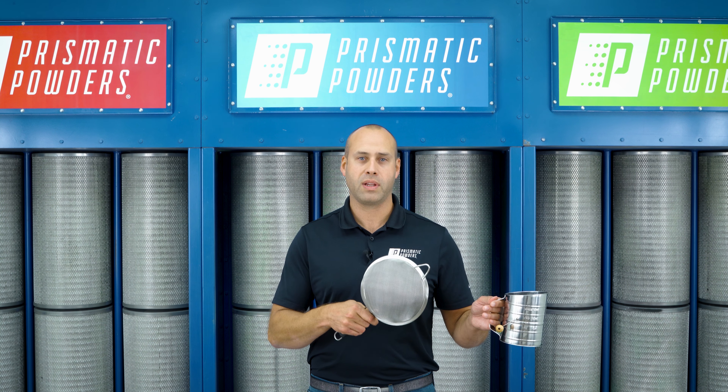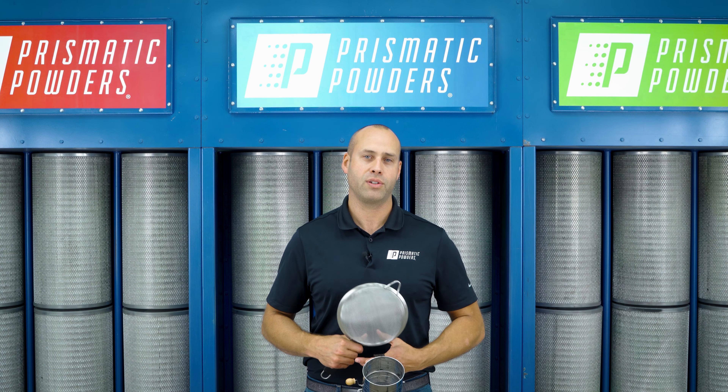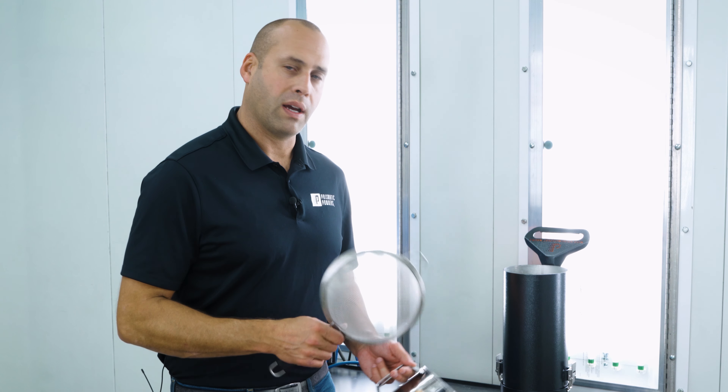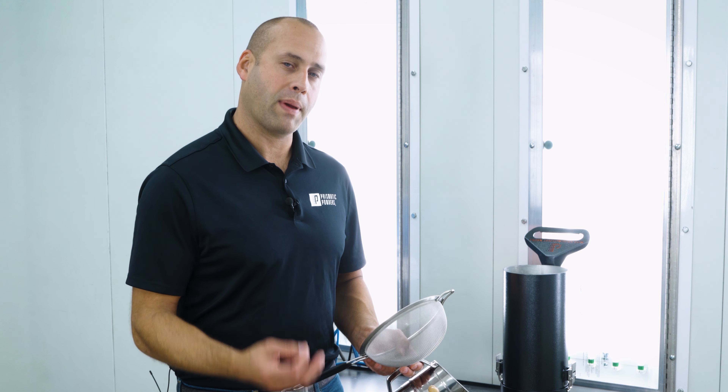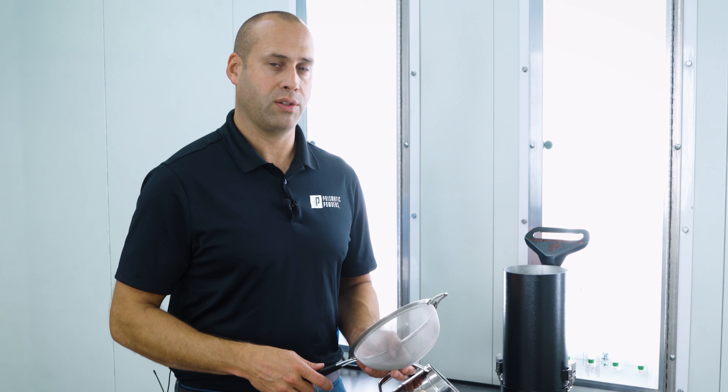So we're going to jump over here and give you a little demonstration. If you've got a cakey powder and you've poured it in your fluidizer and it doesn't seem to fluidize very well — maybe it packs up in the pickup tube and causes some spraying issues — here's what we recommend.